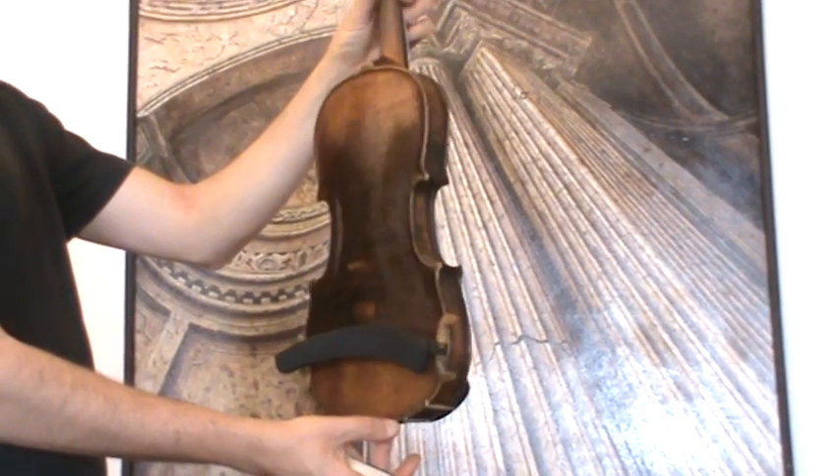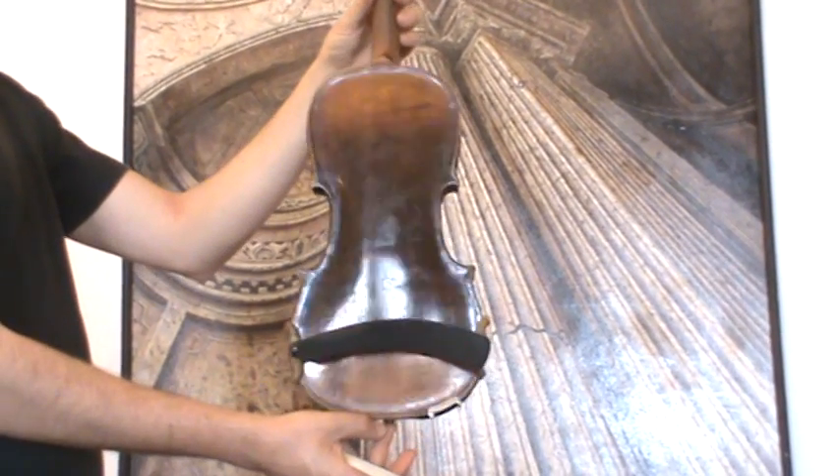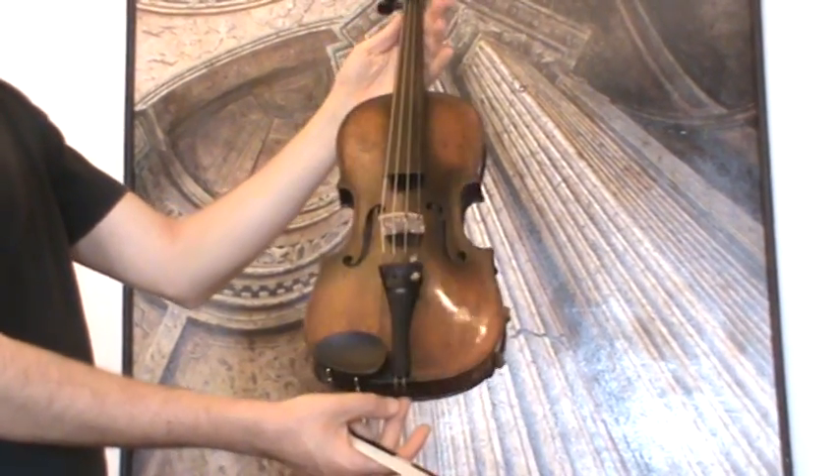The violin shows a one-piece flamed maple back and a finely grained spruce front.